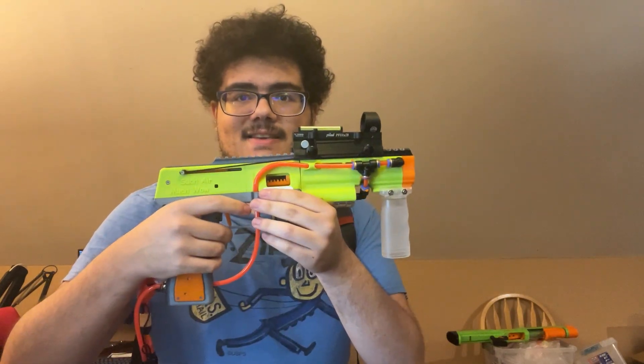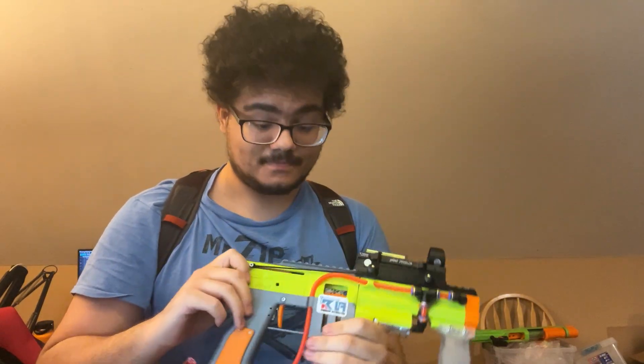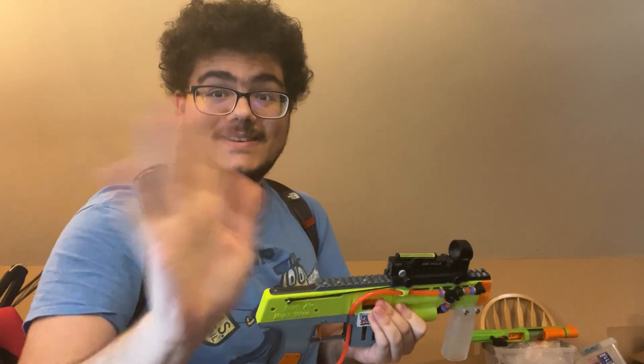Last thing: this blaster was made with filament provided to me free of charge by Polymaker — so there's that disclaimer. I think that's all I've got for you with this. Have a great rest of your day. Bye.